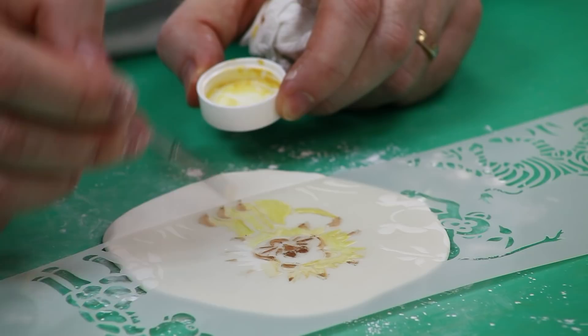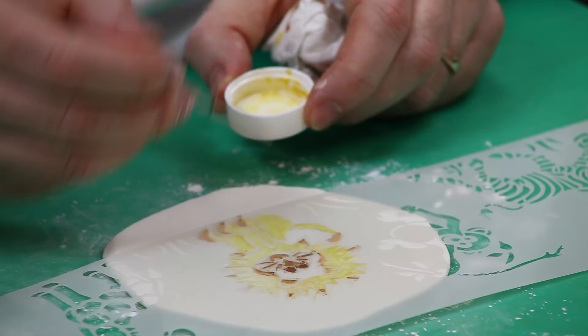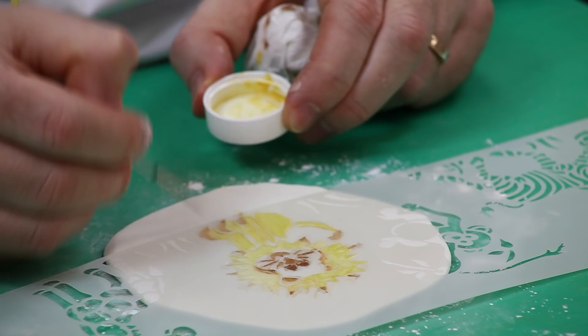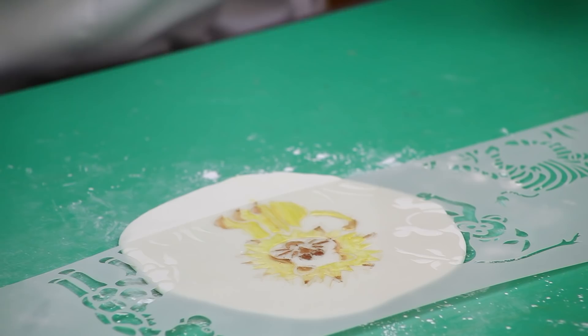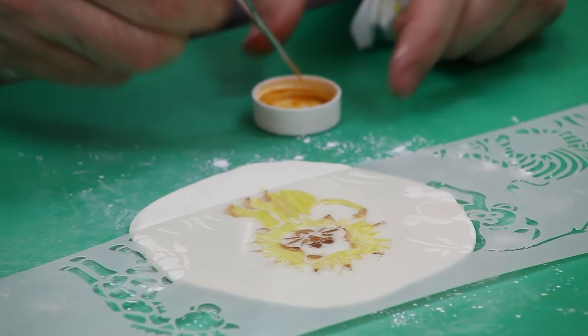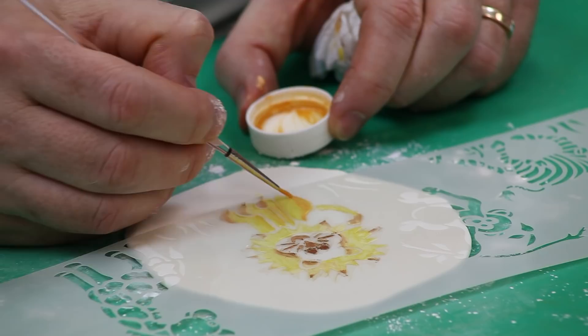I'm going back over the ears — even though I put copper behind them — to give them a little darker color. Then I'm going to take a little bit deeper orange color and do some accents. This one is the sunburst orange and I'm just going around the back of the legs. It's layering the colors that really makes a difference.